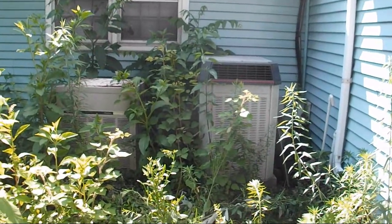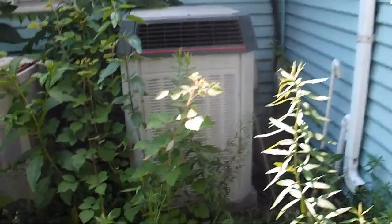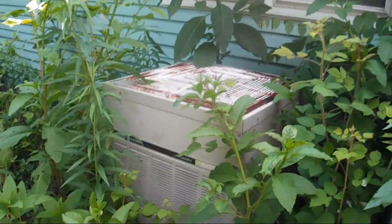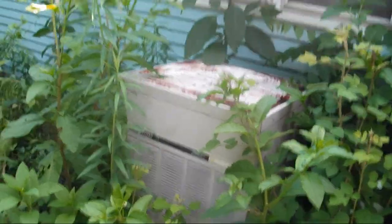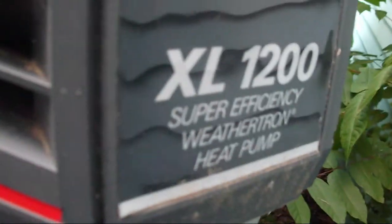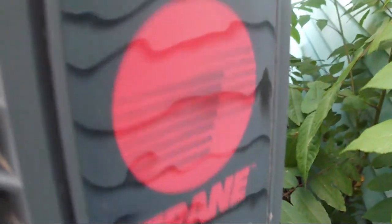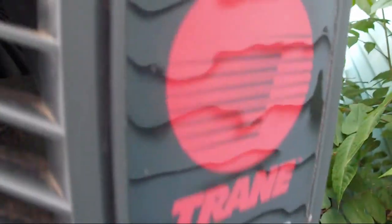I am back at the house with the two vintage heat pumps - the '86 Trane XL1200 and what I believe to be a late '70s General Electric Executive Weathertron heat pump. I just decided to come back here with my SLR to take some higher quality pictures and get some pictures of the data sheet.